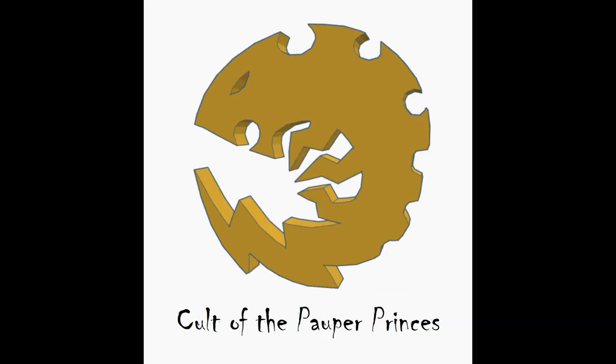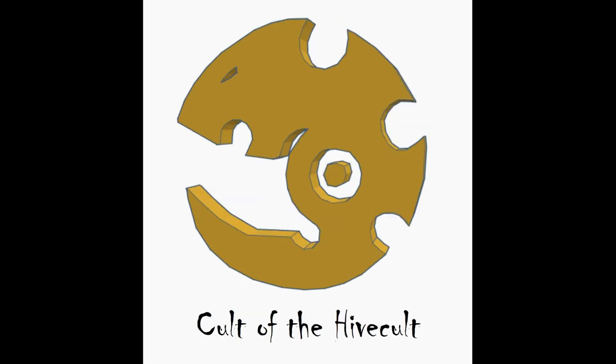Next we have the Cult of the Pauper Princes — kind of a weird name, but a cool icon. The design incorporates a lot of lightning bolt designs and gives off a cool devilish electric look. Now we have an interesting one, the Cult of the Hivecult. Like the Bladed Cog one, this is a two-piece icon, so be aware of that little circle when you print it.